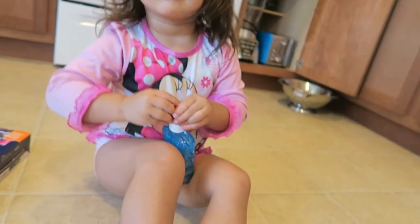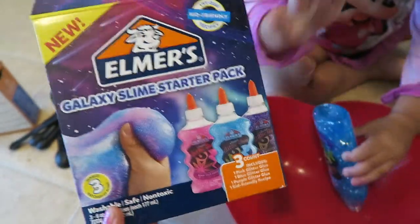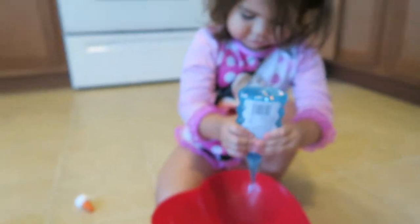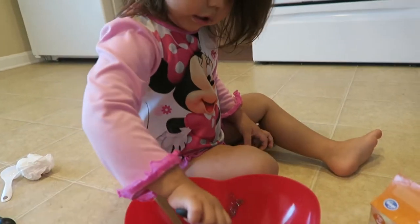Riley's been begging to do this slime, so I think we're finally going to do it. This is Elmer's — oh, there she goes — Elmer's slime, galaxy slime starter pack. It's got little instructions here. Yeah, there she goes, she knows how to do it. Look at you go, Riley! Say 'I know how to do this.' In goes the baking soda.